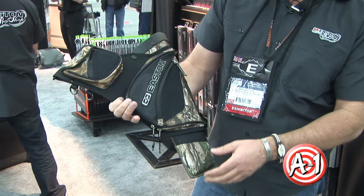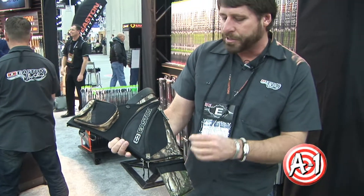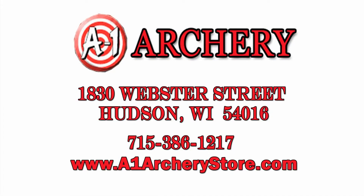In the past we've had this available for the 3D archers in red, blue, green, different colors. This year, brand new for this year, we've got it all ready to go in Realtree. So check out the new Realtree Easton 3D Quiver at A1 Archery.